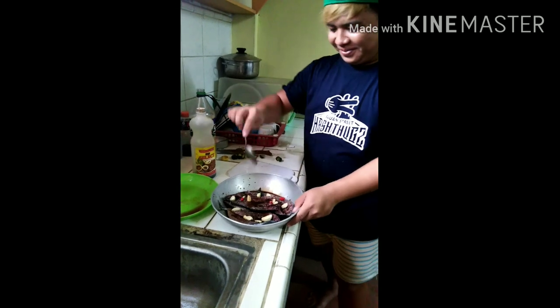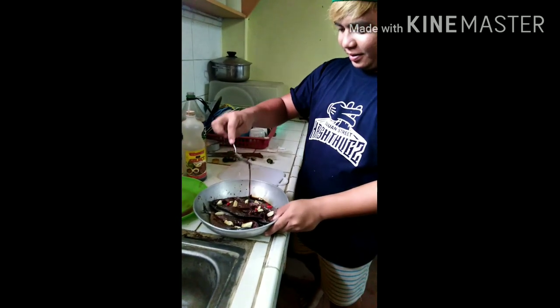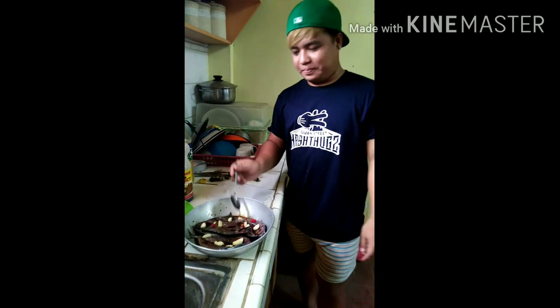Hmm, sarap. Hindi pa tayo nagtatapos dyan. Kailangan muna natin ilagay sa ref. At pati-AMI na ang isang araw.